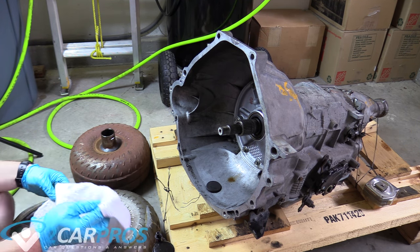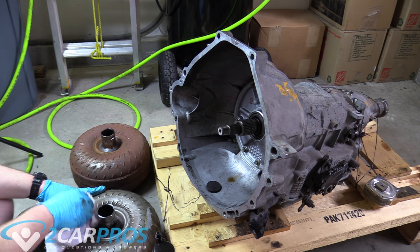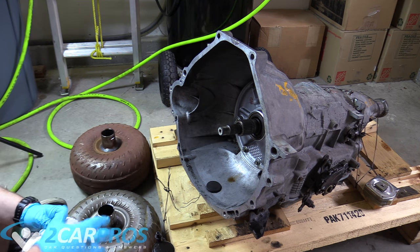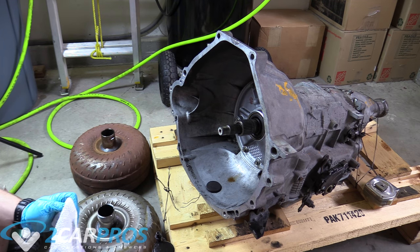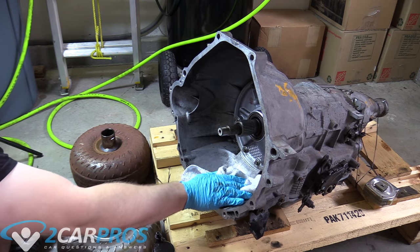The next thing we need to do is clean off the surface here. Then we want to inspect the splines on the transmission side to make sure they are undamaged. Go ahead and wipe them off too, and make sure it's nice and clean.